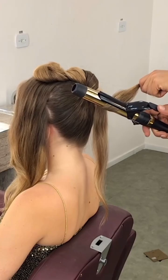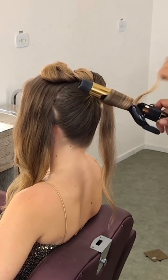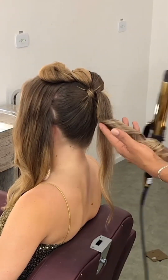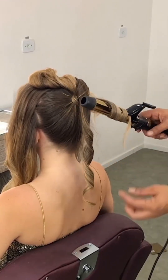From the back, make a ponytail with the rest of the hair using a rubber band, then tie it with a little strand of your hair. After that, from this ponytail make sections. Also from the nape area, take a section and divide it into two subsections.